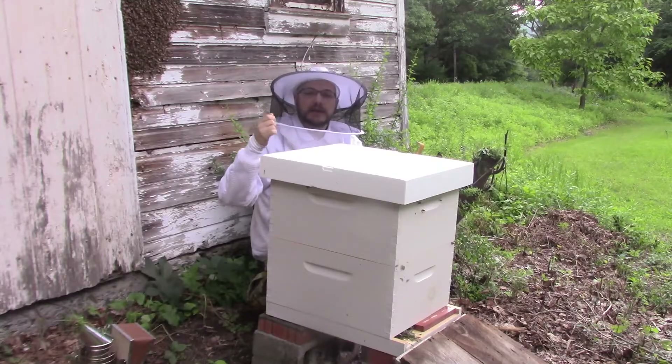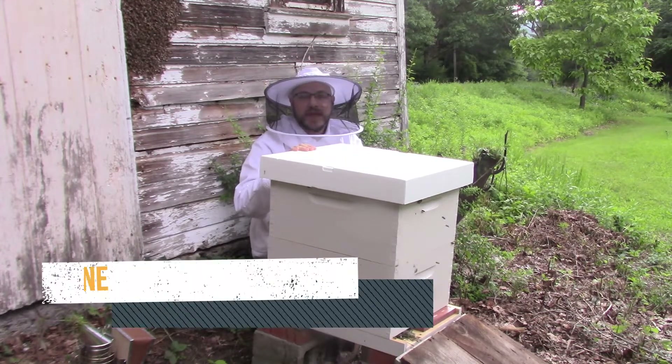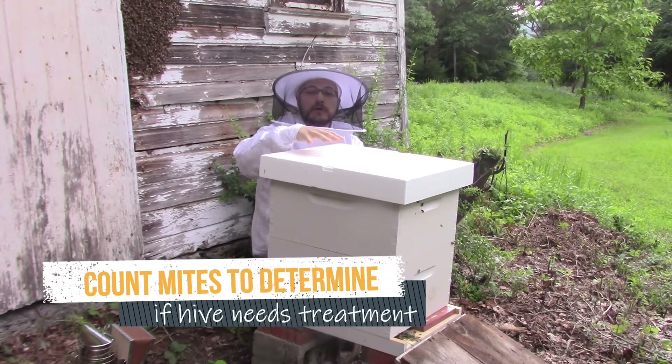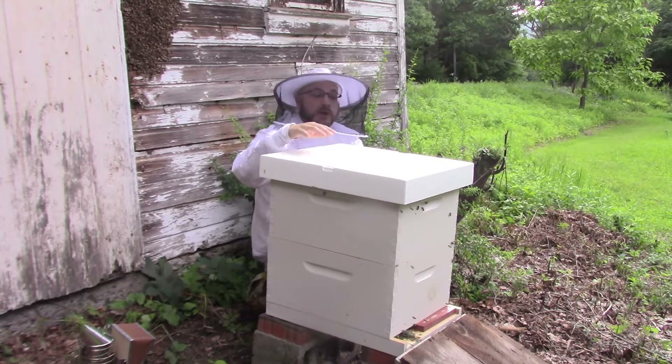We also need to clear that screened bottom board so that we can put in an oiled sticky board and collect varroa mites that are falling through the screen. We have to do that to find out whether this colony has a high or a low parasite load - if it's got a lot of mites, we need to treat it as soon as possible.